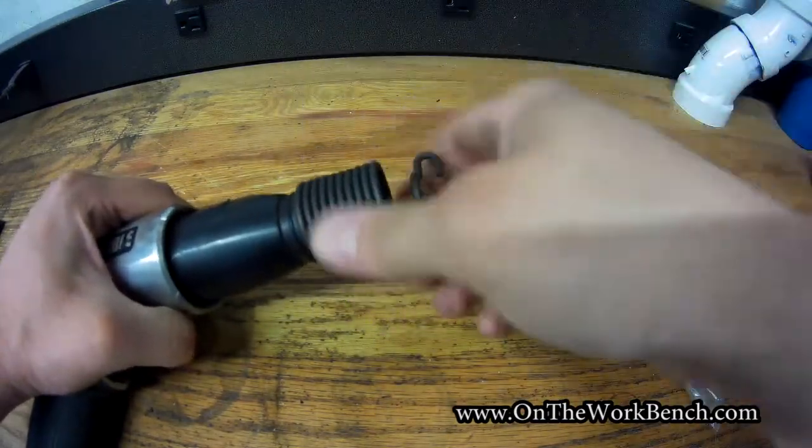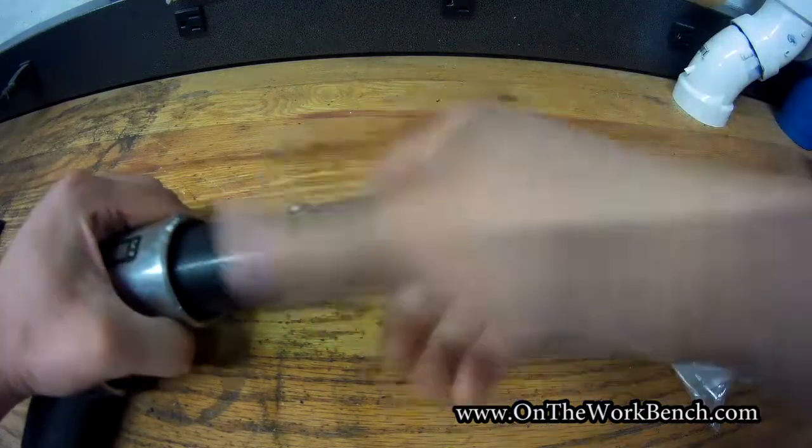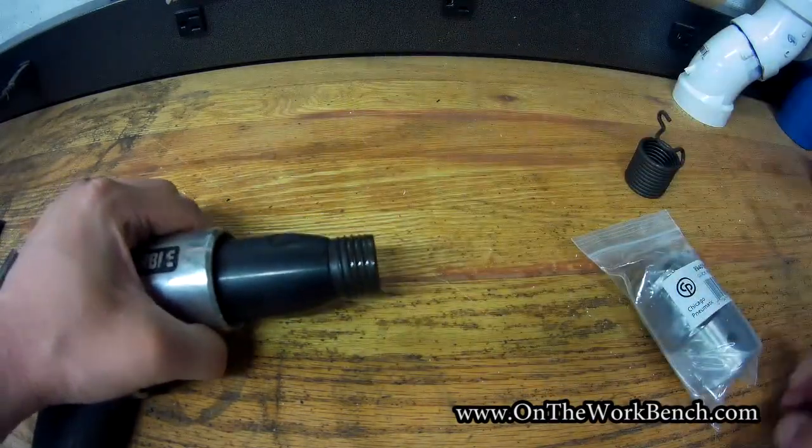With the traditional springs, these are always kind of a pain — you've got to bend them back to change the bits in and out. And this one here is starting to rust a bit.